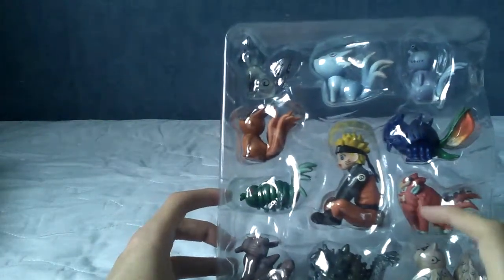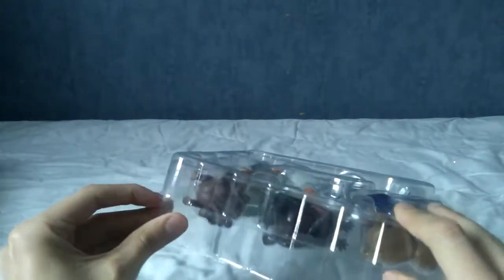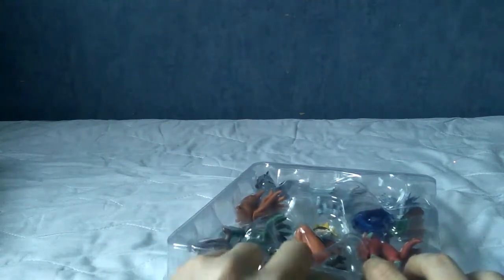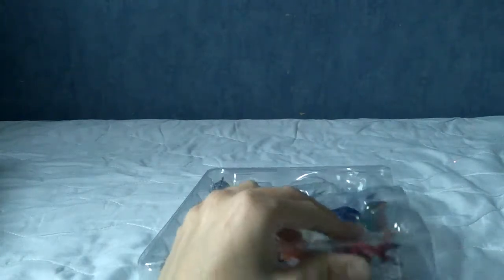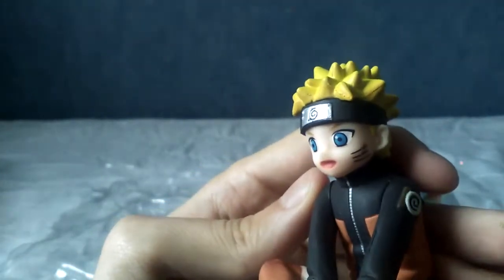This is a set about the baby Tailed Beasts and I think a really young Naruto as well. I don't seem to remember that scene in the anime, although I do remember where he kind of went into himself to talk to the Tailed Beasts, so maybe this is a set about that. I'm going to start with Naruto, obviously. Let's have a look at Naruto.